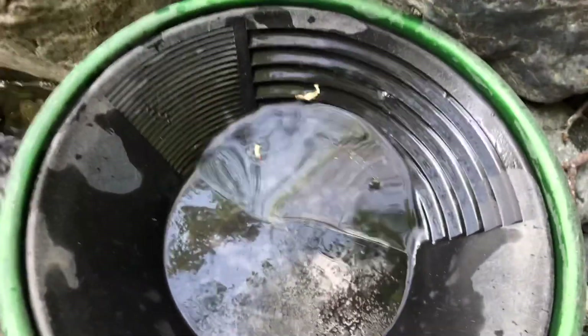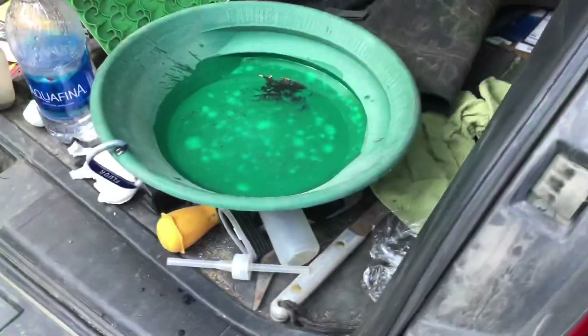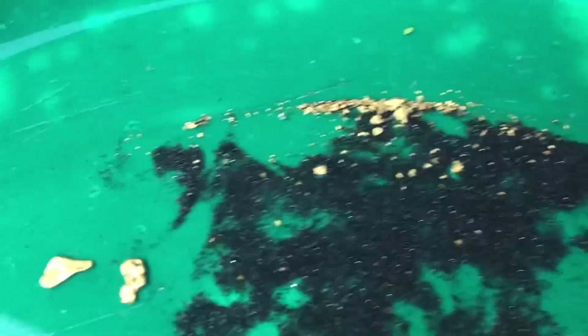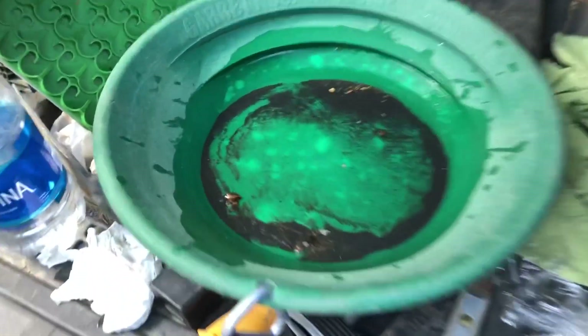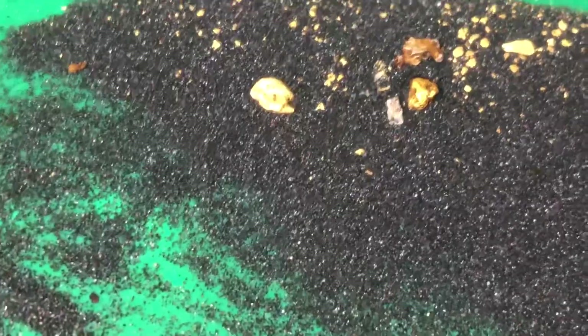Back at the car — here's what I got for the day. Two nice little pickers and a bunch of finds. I can't believe I found that snuffer bottle. Let's see what Matt got — he got some nice chunky pieces too: a big huge flake and a nice little picker nugget.